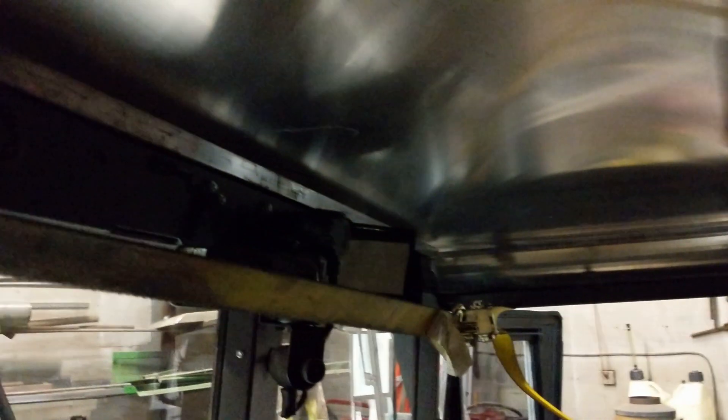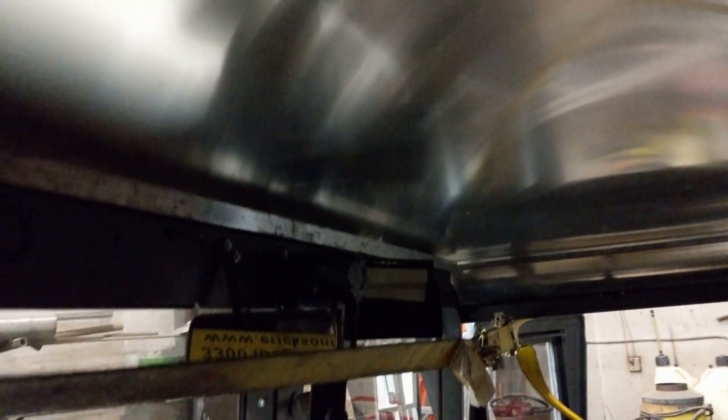Besides that, I have a piece of 1x3 box in there to help shim the front. I'll have a 1x3 in the back to hold it down there and I'll have to fabricate some sort of clasp to hold it in place.